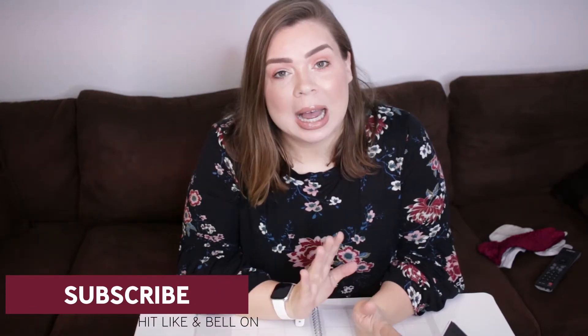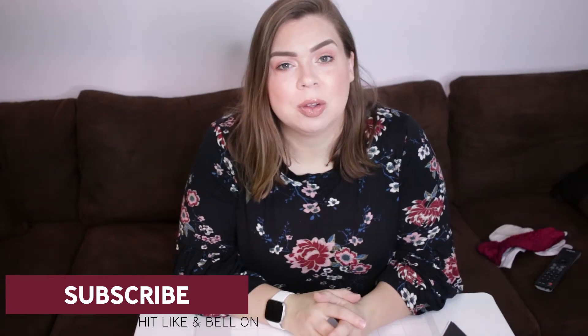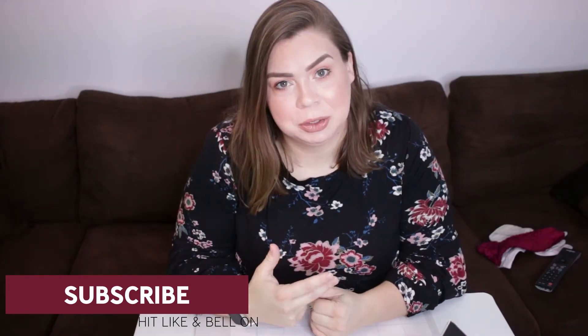Make sure that you hit the subscribe button for more content just like this — everything homeschool on this channel. The like button lets me know that this is the type of video you enjoy, so I know what to make for you in the future. If you'd like more lesson planning videos, make sure you hit that button.